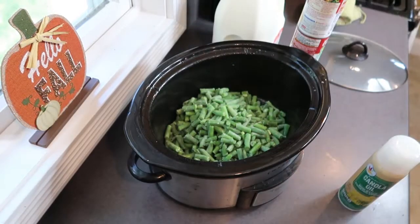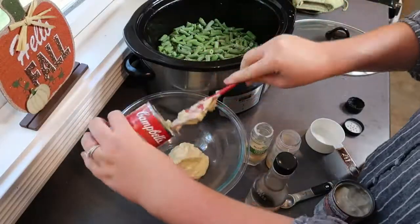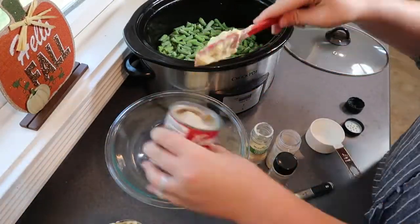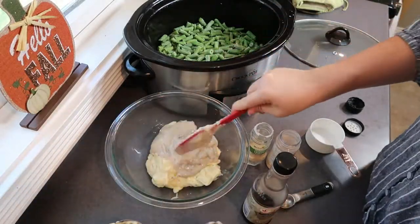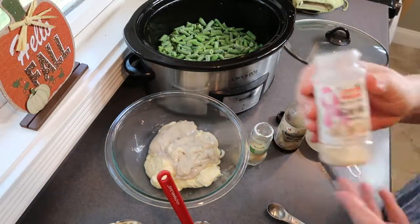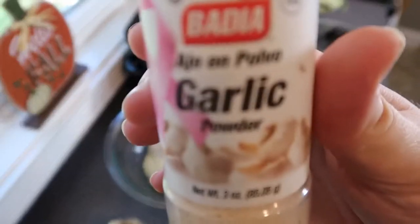You are going to need two cans of condensed cream soup — you can pick any you like: mushroom, chicken, or celery. I'm using a combination of celery and mushroom today. Add that to a bowl along with a teaspoon of garlic powder, onion powder, and Worcestershire sauce, then also add in half a cup of milk and fresh ground pepper.